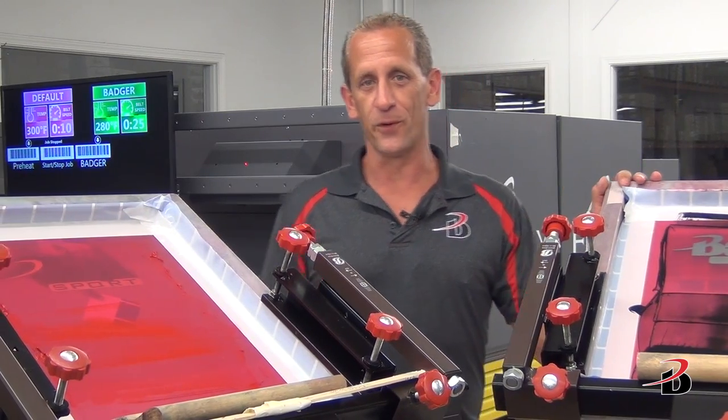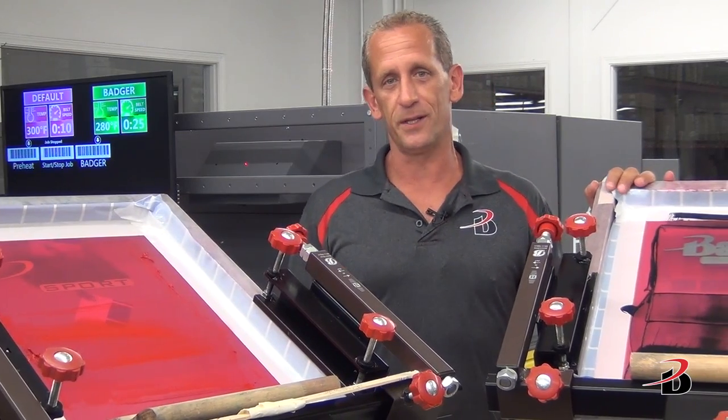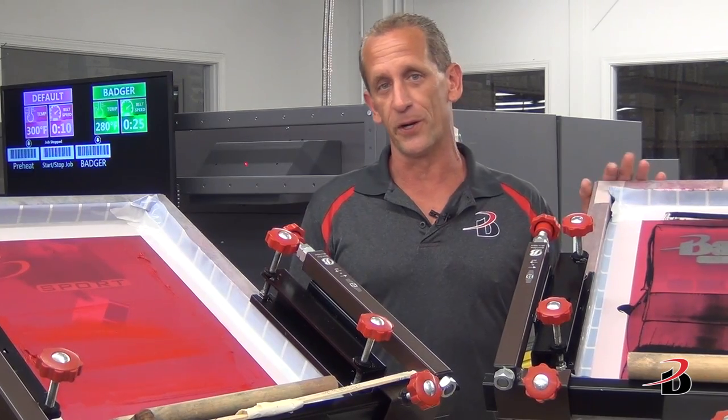You use the exact same setup for either plastisol or acrylic. For plastisol you use One Stroke's Digital ELT, and for Rutland's acrylic you'll use their barrier black.